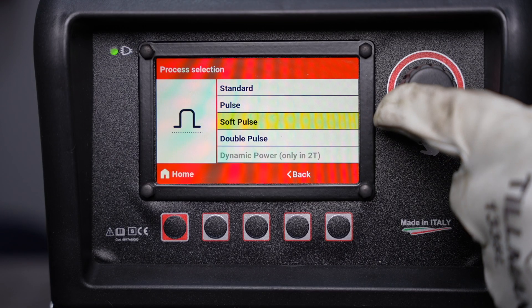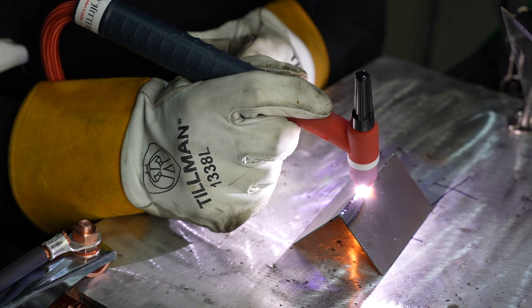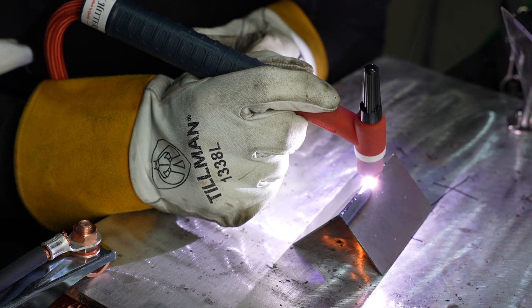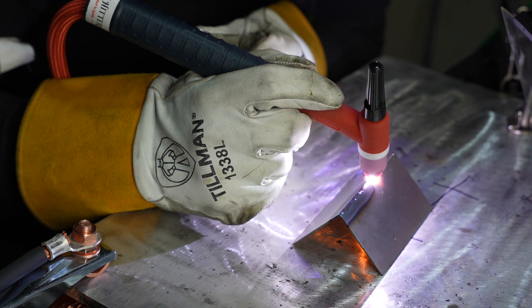You also have a soft pulse feature which reduces the harshness of the noise from the pulse welding and gives a slightly softer arc when you're welding.